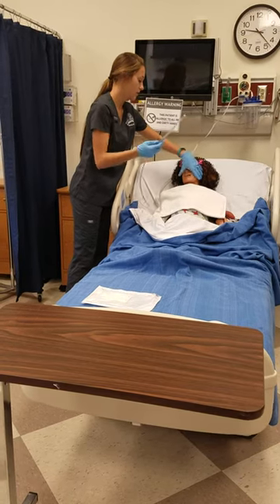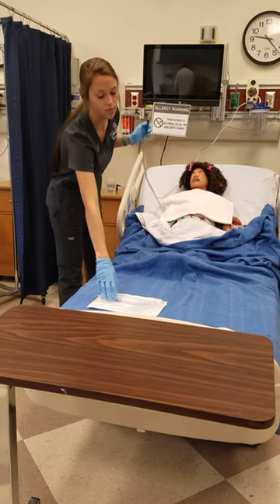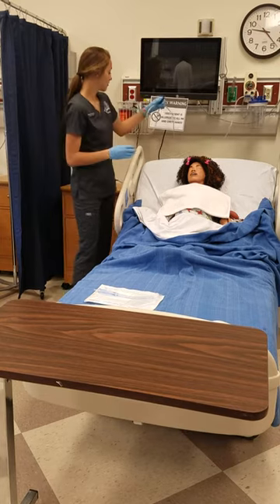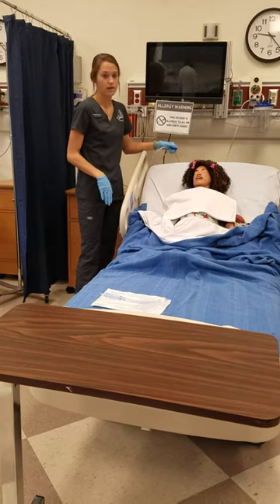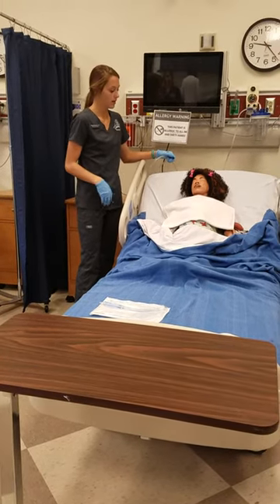Then I would take this off and put it back in the package and leave it in the room in case we have to use it again. I would turn it off, and I would ask the patient if they're doing okay and if they're comfortable. I would lower them back down, give them their call light, and document what I did.